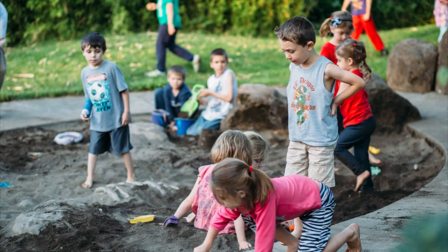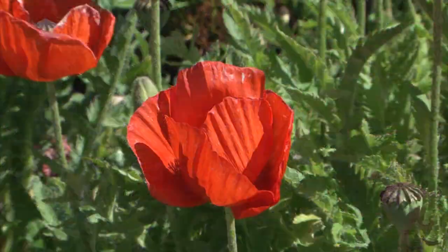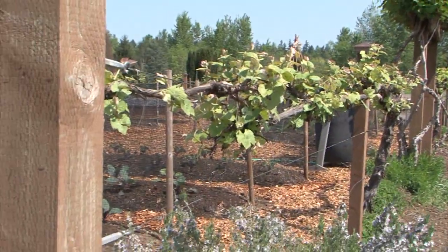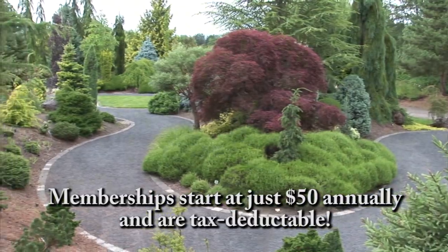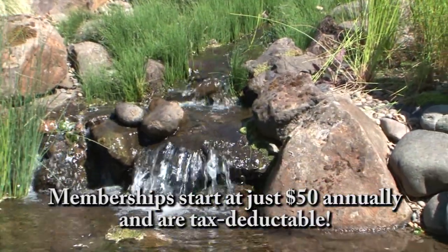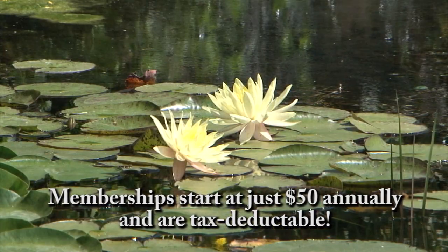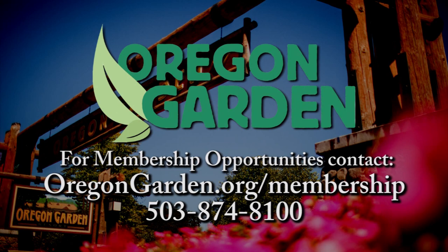Stop and smell a rose, hear a child laugh, see the beauty that is Oregon. You will find all this and more at the Oregon Garden in historic Silverton — four-hundred-year-old oaks, edible landscapes, a children's garden. The Oregon Garden has something for everyone. You can ensure the garden remains a jewel in the Mid-Willamette Valley through your support as an individual, family, or corporate member. Support the garden that showcases the diverse botanical beauty of our state — the Oregon Garden.